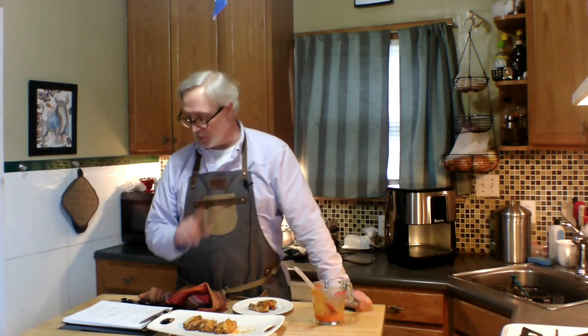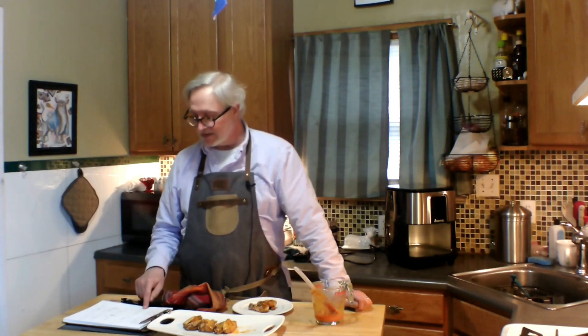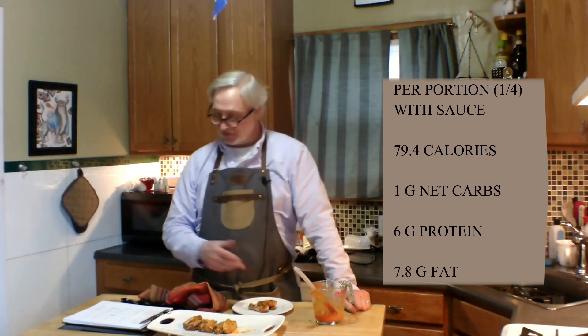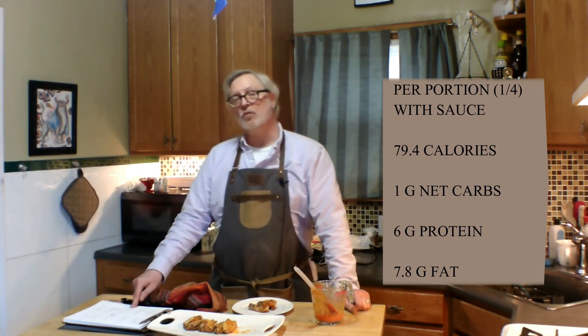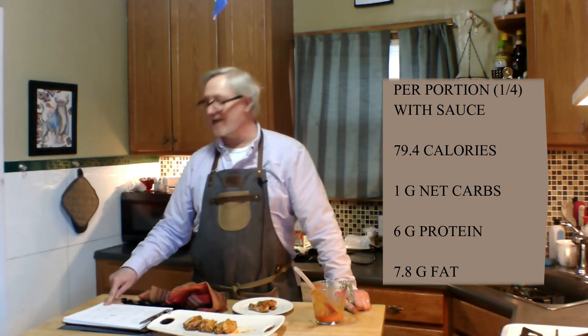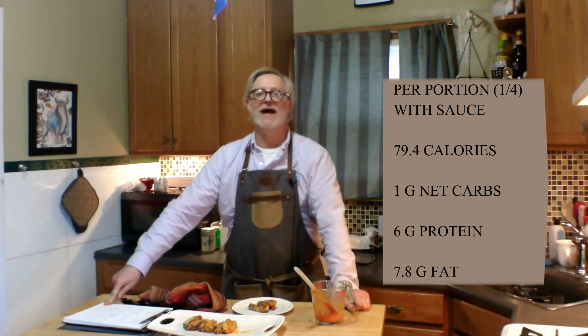For the whole pound of chicken wings, I used probably two tablespoons altogether, and I added just a tiny amount. It comes down to 79.4 calories for a nice little portion of two wings with sauce, just less than one gram of net carbs, 6 grams of protein, and 7.8 grams of fat.